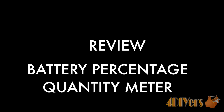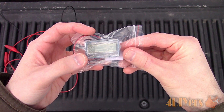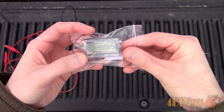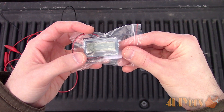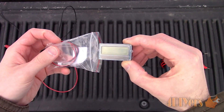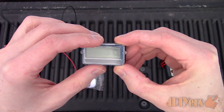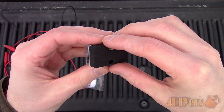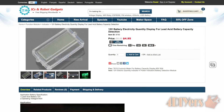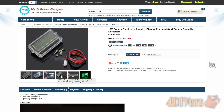Hello viewers, FordDIYers here with another tutorial video for everyone. In this particular video I'll be reviewing a 12V battery quantity display. Also don't forget to check out my website at www.forddiyers.com or click on the link in the description below. If you have enjoyed this video, don't forget to give it a thumbs up and subscribe to my YouTube channel. This particular meter came from icstation.com — link to this product will be included in the description below.